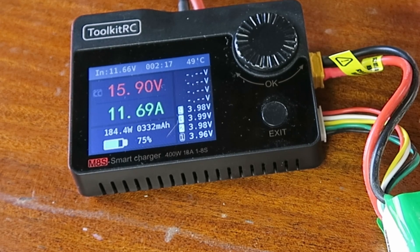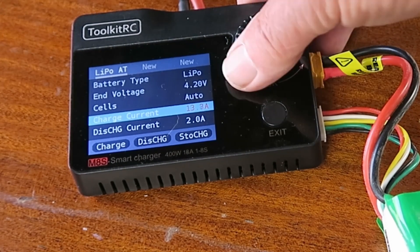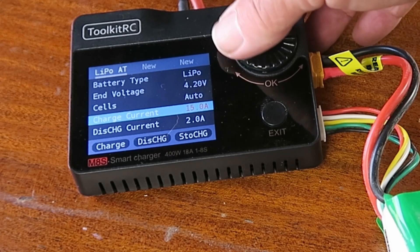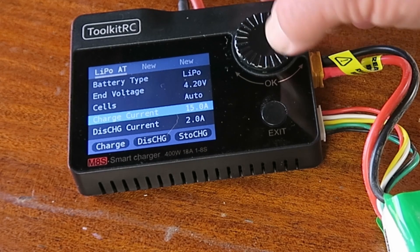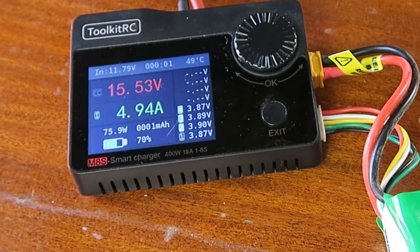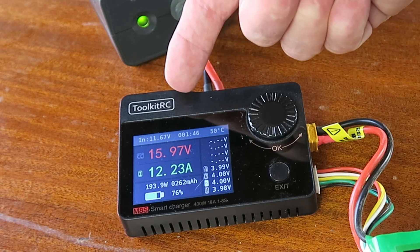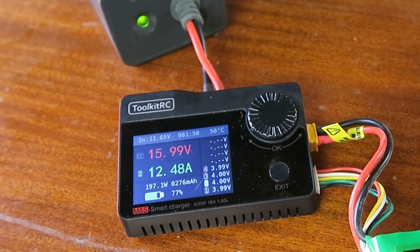Of course what you're going to want to know is what happens if we exceed the power rating of the supply. So let's ramp the current up to 15 amps, which would be nearly 3C — that should be safe enough for the battery but too much for the power supply. Will the magic smoke escape? We're back around our 12 amp mark, input voltage 11.67, 192 watts... 197, 198, 200. We're now outputting over 200 watts, which means the poor old supply is being pushed hard. 209 watts — will it go bang? Everybody on the edge of their seats.